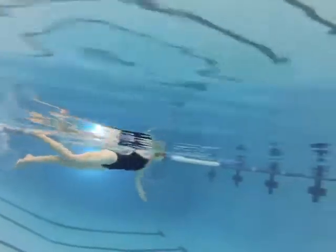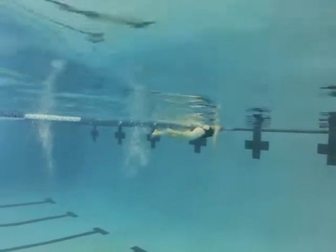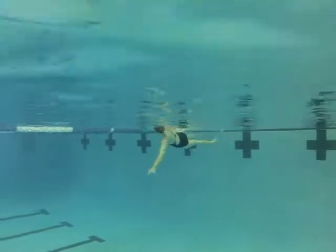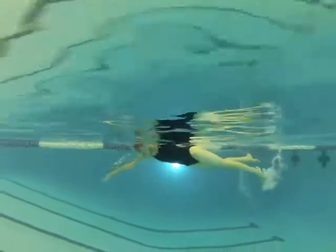When your hand enters the water, you don't want the hand to go in and go immediately down. You want the hand to enter the water and extend forward from the shoulder. So your hand goes in, and then you push the hand forward from the shoulder — instead of putting the hand in and dropping the shoulder and arm down, you want to put the hand in and extend forward.